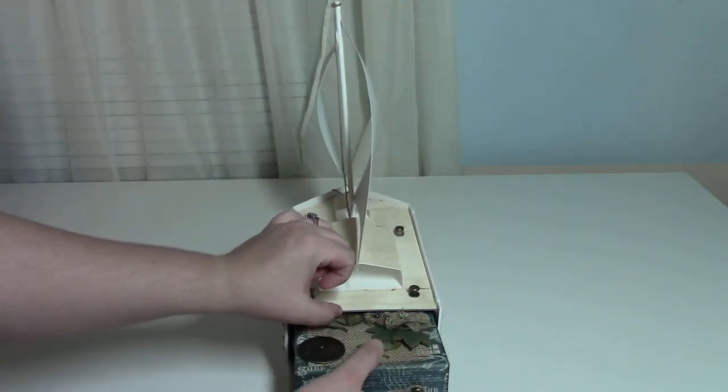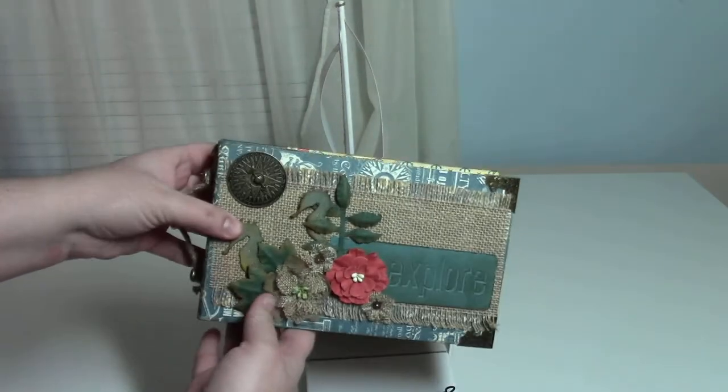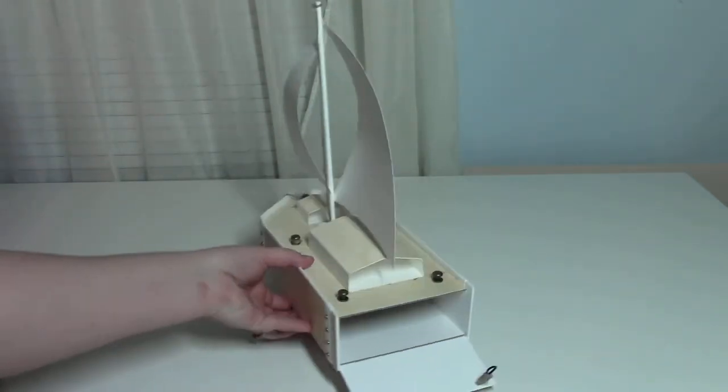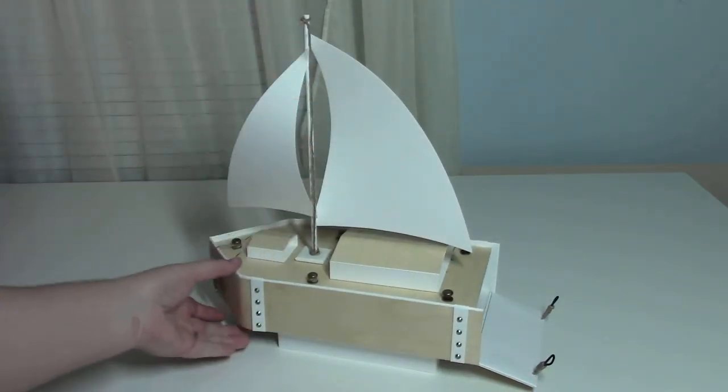It has enough room for a mini album. I'll have another video on just the mini album — right now I just wanted to focus on my sailboat. It has a dowel piece and accent rope.